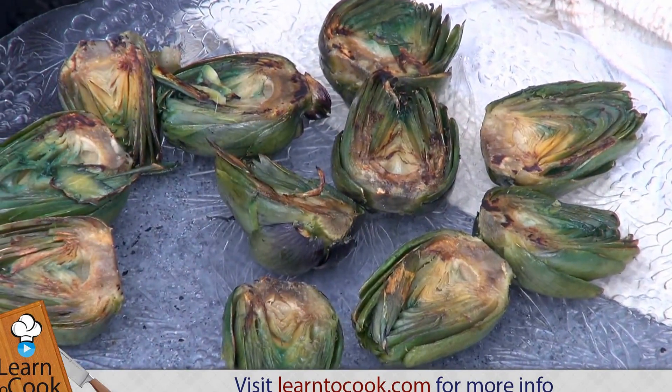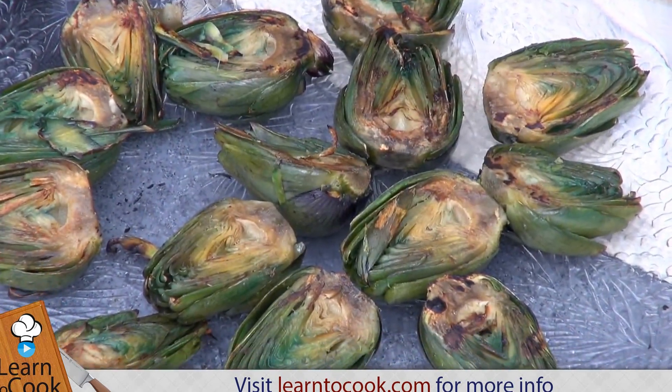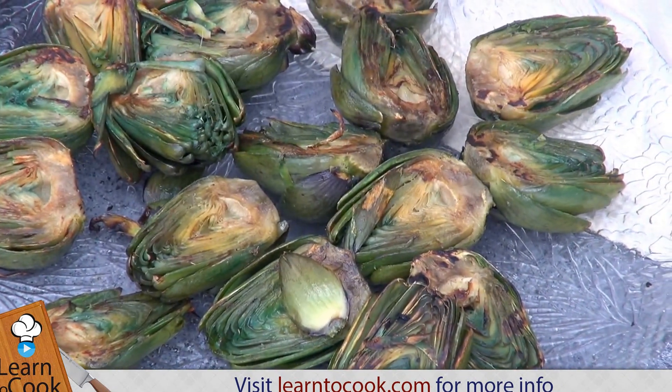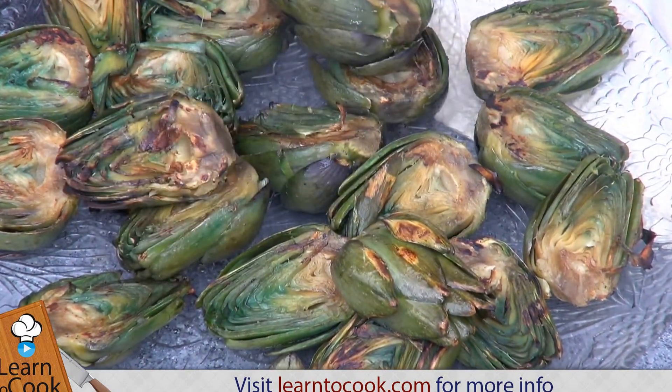We'll plate them up. And it's a nice change from other grilled zucchini that you may do, other green vegetables — a nice change for that. And the last few pieces here. Nice and steamy.